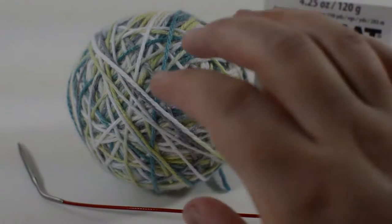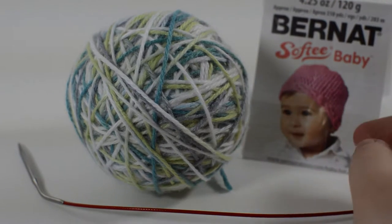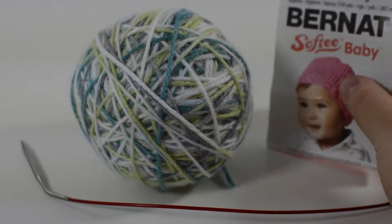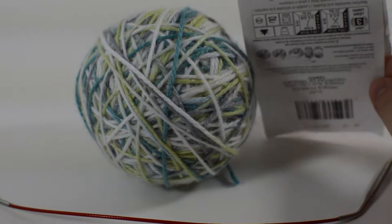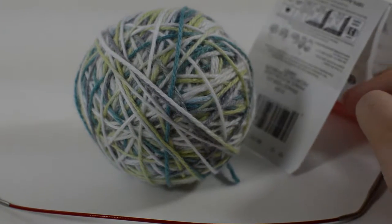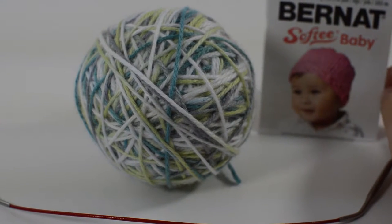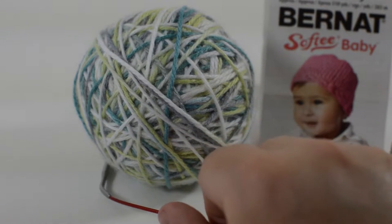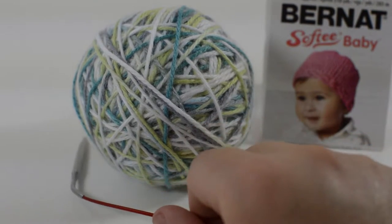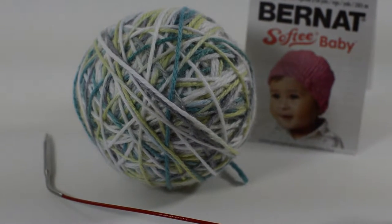For this project you will need worsted weight yarn. Today we're not using worsted weight yarn, we're using Brene's Softie Baby, but I really liked how this colorway worked. Usually I would say definitely go with a size 4 or worsted weight. This is a size 3, so I'm going to get a looser stitch on this project, which I'm okay with because when I wash it, it should actually come out just fine. So I'm going to make mine a little bit bigger than what my foot actually is so that when I wash it, it'll make up for the fact that I'm using a size 3 yarn.